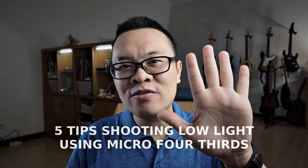Welcome to my channel. I'm Gary Uriawan and in today's video, I'm going to give you 5 tips to shoot in lower light situations using Micro Four Thirds cameras.